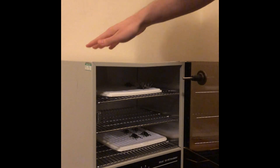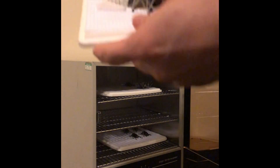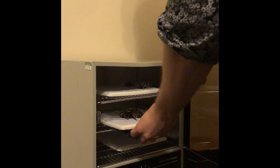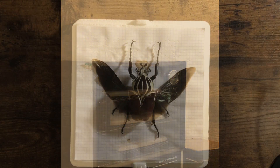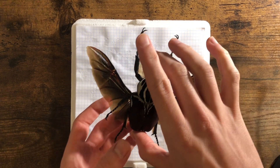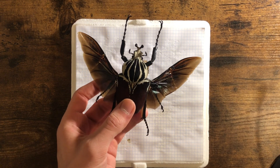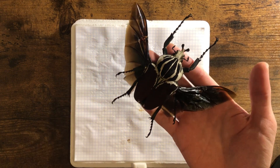This nifty little thing here is my incubator — I use it to dry my insects. If you don't have one of these at home, you can expect to wait well over a month to dry your Goliath beetle. But in my case it only took around four or five days for this guy to completely dry. And now we have a Goliath beetle that's all dry in the pose we left it in.